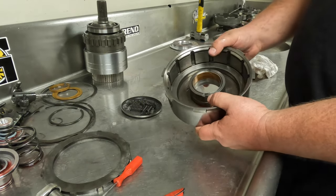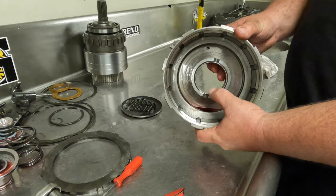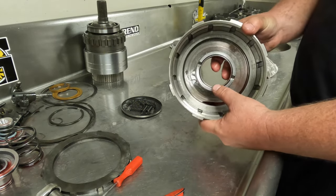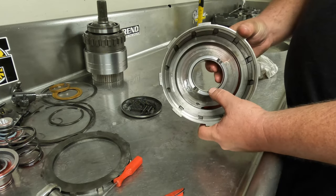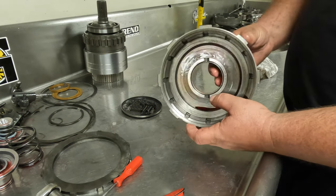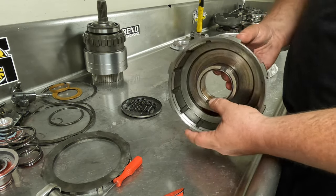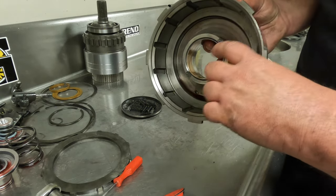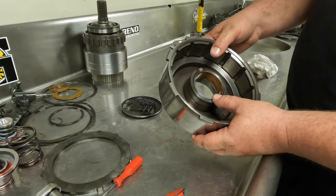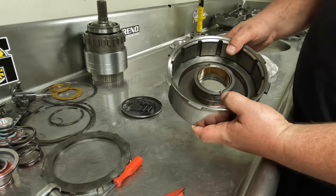Now we've got the direct drum completely torn down and ready to be cleaned. The only thing else that could be done is replacing this bushing. In my opinion, if this bushing looks as nice as this one does, do not replace it — I have seen guys replace bushings like this before and end up causing more harm than good. The orientation of the bushing is important; the oiling groove should go to the notches here. That is technically how it's supposed to be, even though it's not always like that from the factory. Because this is a really good bushing, I'm not going to mess with it.